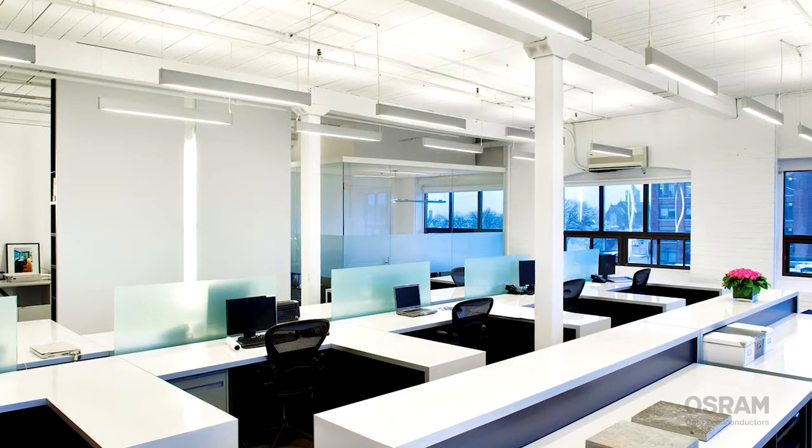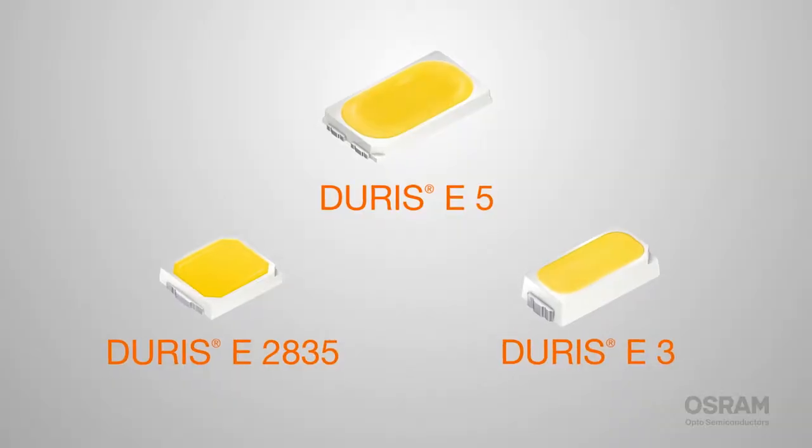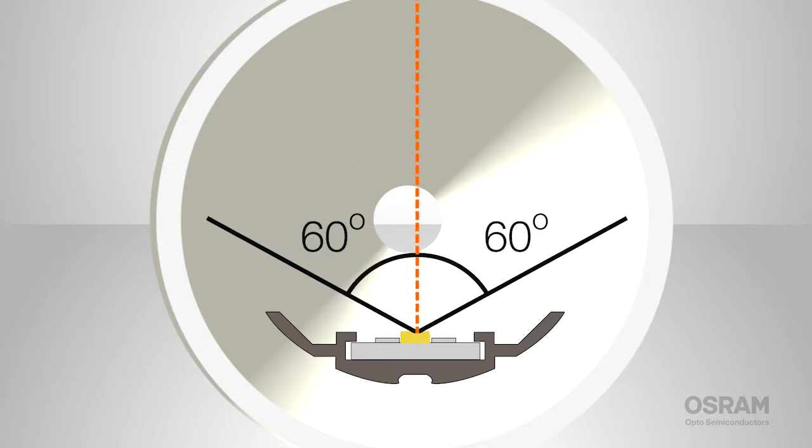Whether it's linear light for office lighting, or troffers and panels for residential designs, the E-Series has three different LED options, each with a compact footprint and wide beam angle.